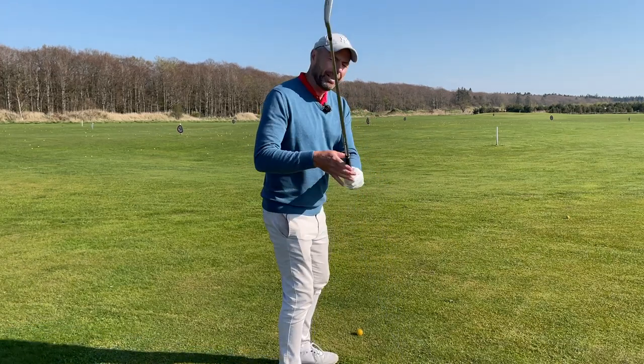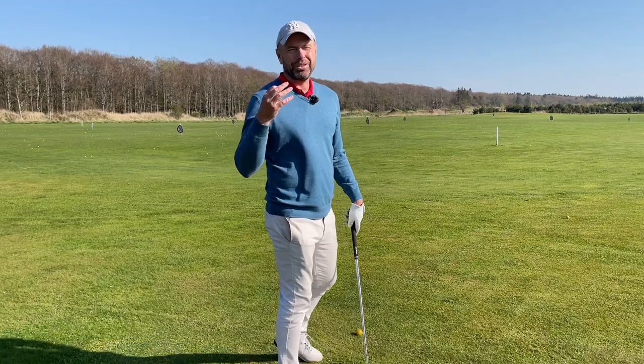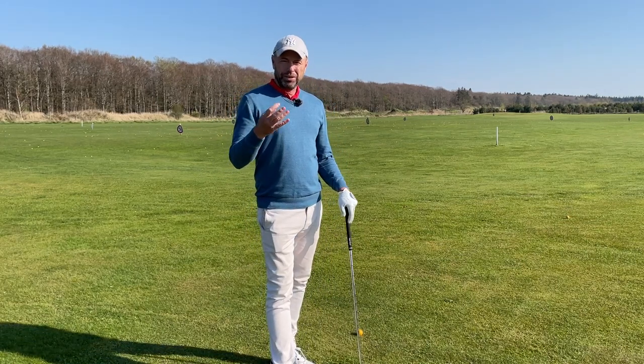Hello, welcome. If you want to hit the ball straighter and further, you just have to find the correct plane on the way down to the ball as soon as possible. I have a tip for you that will definitely help you to do that.